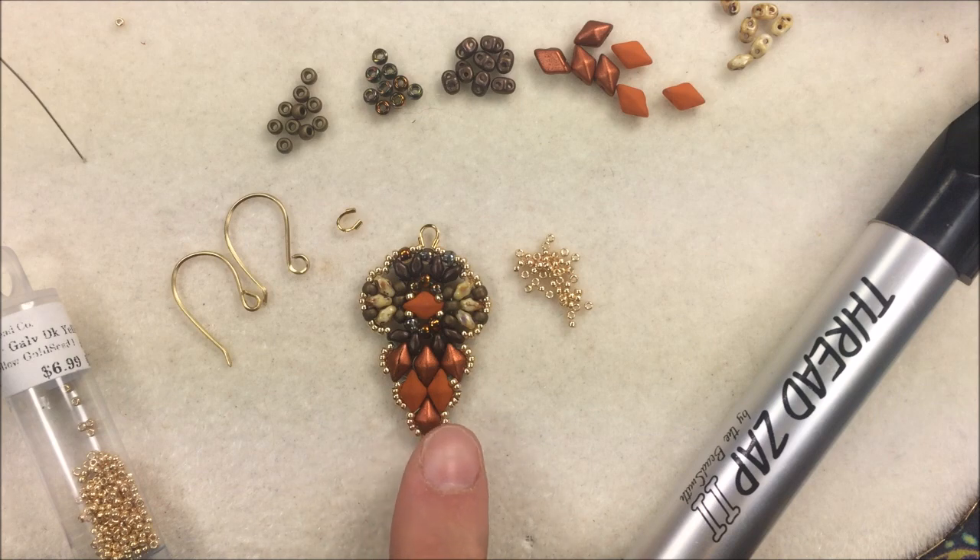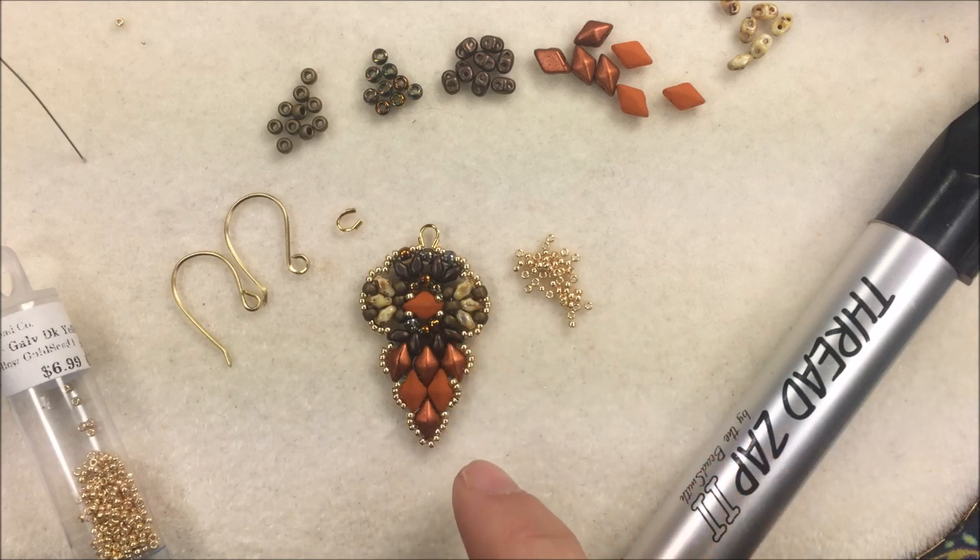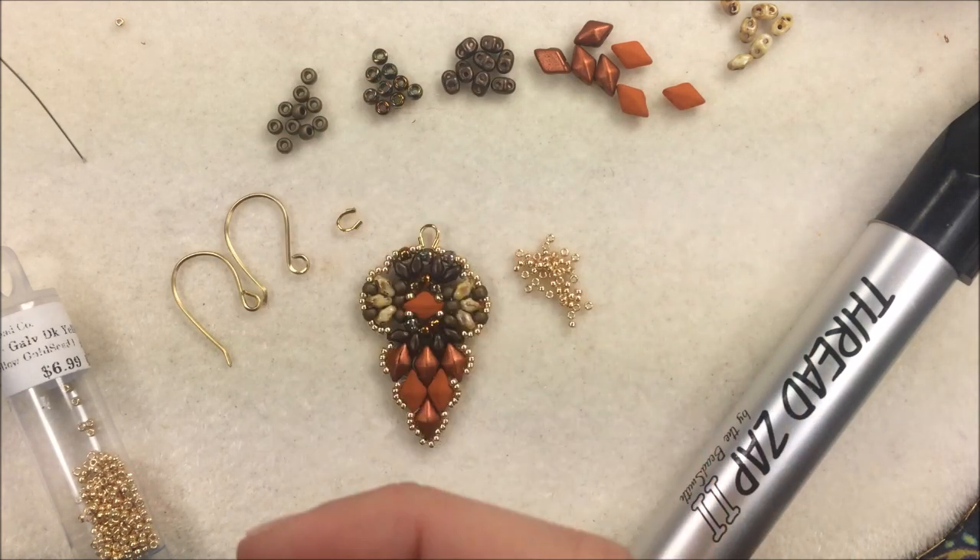This is a Renee Wilson design from our group. It features Diamond Duos, Mini Duos, and some seed beads. If you need any of these materials, or would like to make it as a pendant, we'll have a drop-down on the left-hand side with links for all the different materials used.